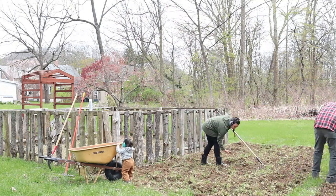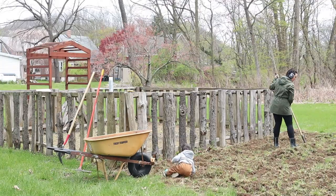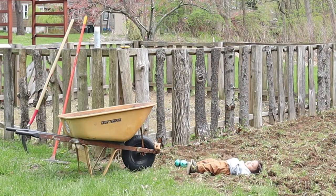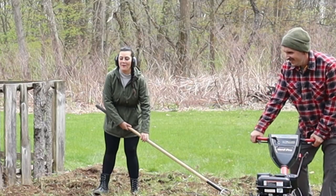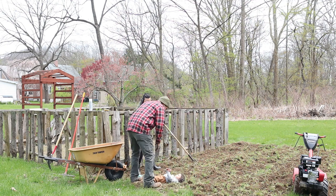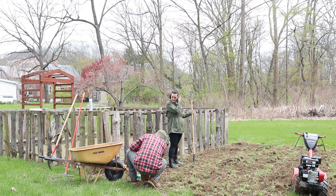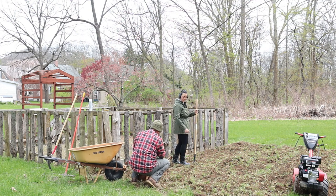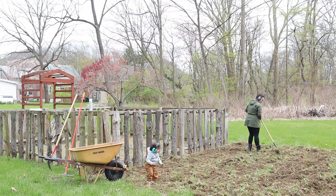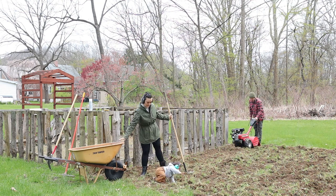So we got the tiller running and it's working great. We're just going to go through and till up some of this land and try to get as much done as we can. The weather unfortunately hasn't been too great for us for painting — it's a little gloomy and cold, and it's been really wet. So that project is currently on hold, and we figured we might as well dive into this cabbage patch project while we have the time.